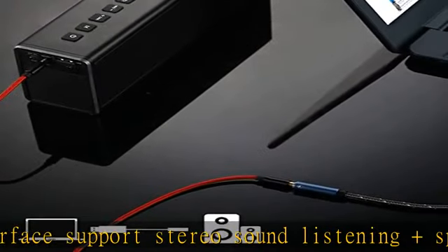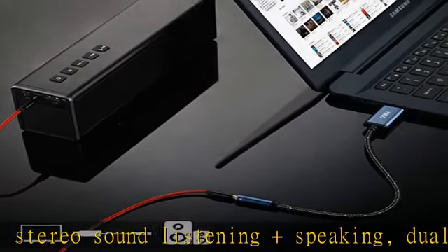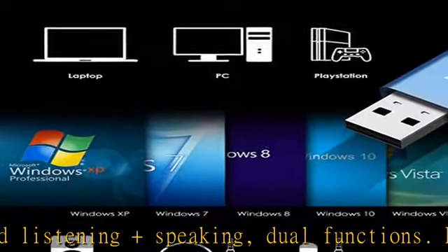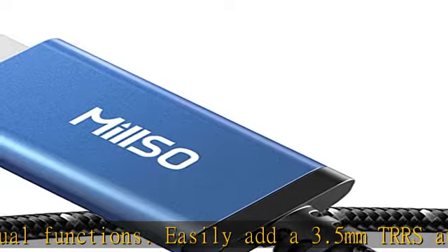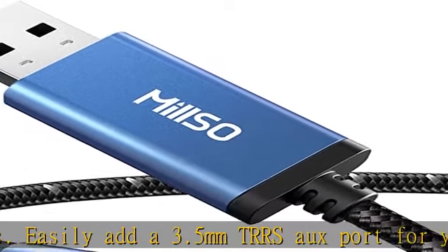Unidirectional Audio Transmission: this USB port is output, not input. Audio can only transfer from USB port to 3.5mm port.